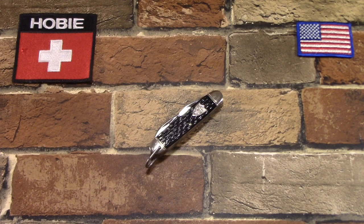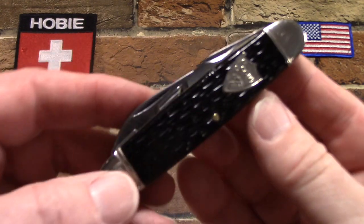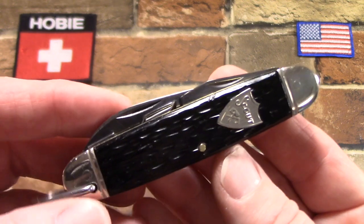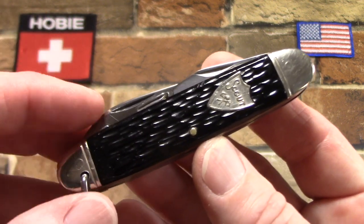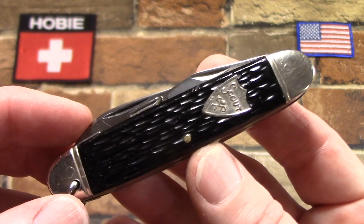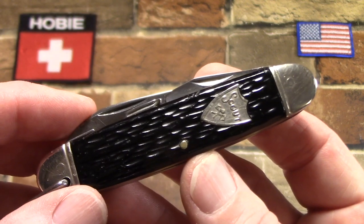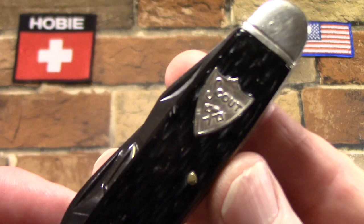Hey there! Thanks for joining me to take a look at this Camillus unofficial Scout knife from the 1940s. These are not that rare. They can be found pretty easily and they're not expensive either, depending on what condition you want to get one in. But Camillus made a lot of these. They're just kind of a standard Scout knife, but I like them for several reasons, and the first being I really like the shield.